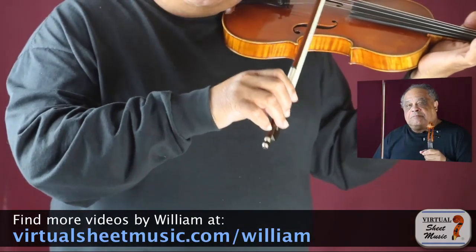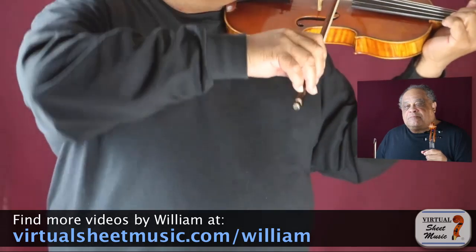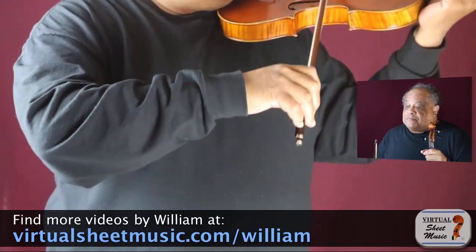Okay, let's try to keep this simple — I always try to do that. The right-hand elbow should precede the arm, wrist, and hand during string crossings.